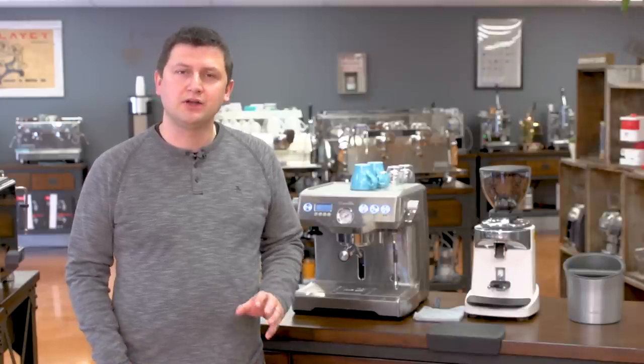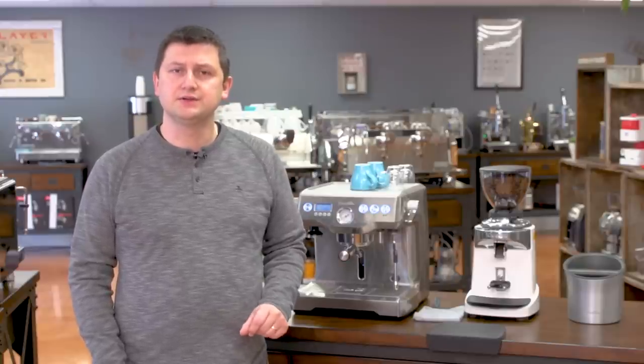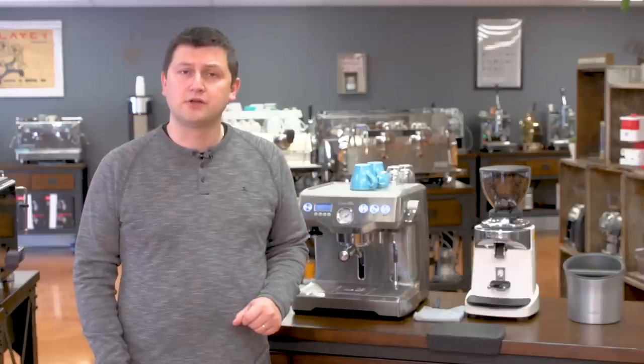The Breville Dual Boiler is a well thought out machine. Breville engineers put a lot of time and effort into making their machines innovative and easy to use. There are a lot of features on the dual boiler that just aren't found on other machines.